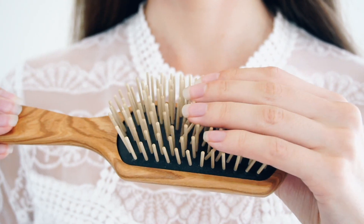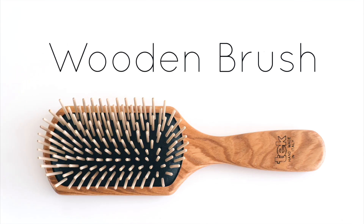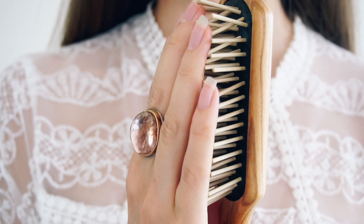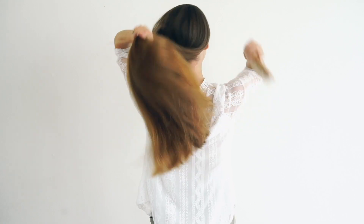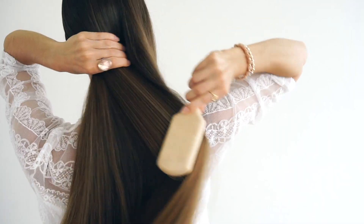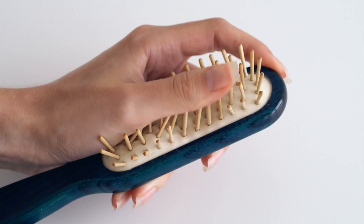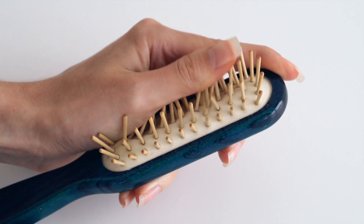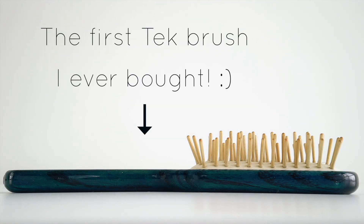Now I'm going to show you a few different brush and comb options and explain what they're used for. If you have long, thick hair like myself, the paddle brush with long pins is a wonderful option for daily brushing — it's great for massaging the head and getting tangles out. The oval brush with regular pins is a great option for all hair types, and their rectangular brush is great for short to medium hair, though I have long hair and love it, so it's really just personal preference.